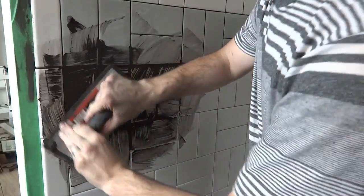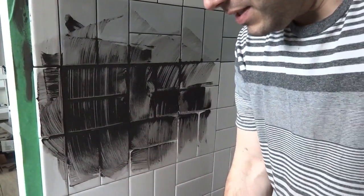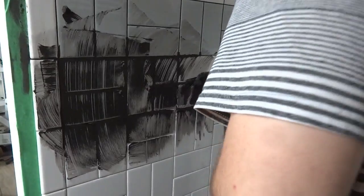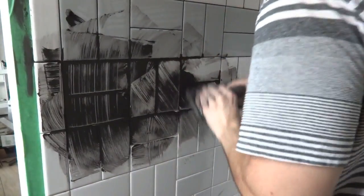The longer it sits the harder it is to work with, so you've got to keep moving. The grout in the bucket is already starting to get a little harder than toothpaste consistency, but it's working okay. I'll just continue doing this and when I finish the line I'll show you what I do to clean it up.